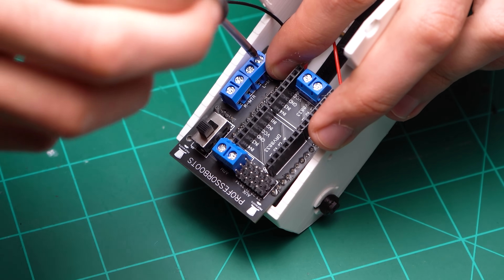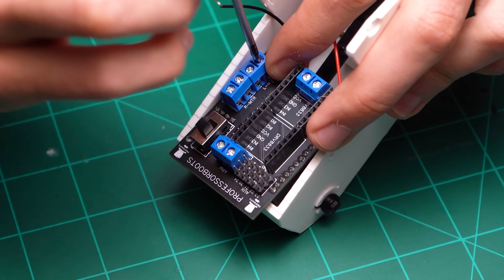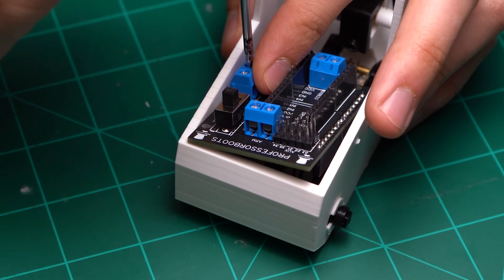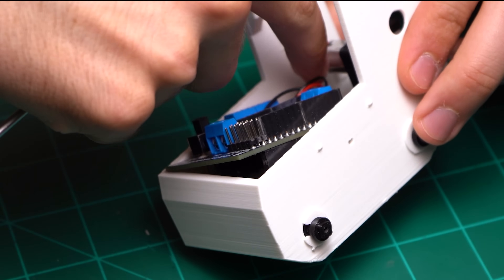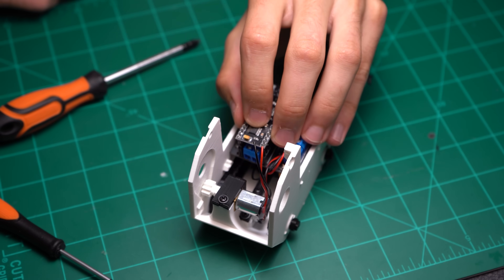Lay the circuit board assembly down flat on the front of the main housing. Then route the left and right motor wires into their respective terminal blocks. For correct motor orientation, I like to route the negative wire or black wire to the bottom of the terminal block and the red wire to the top of the terminal block. Before securing the arm motor wires, I like to first take the H-bridges and put them into place.